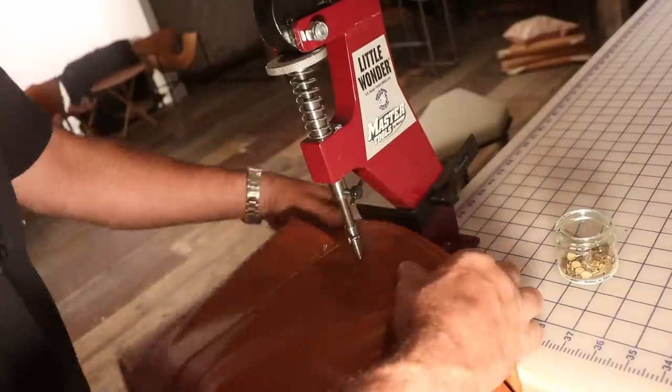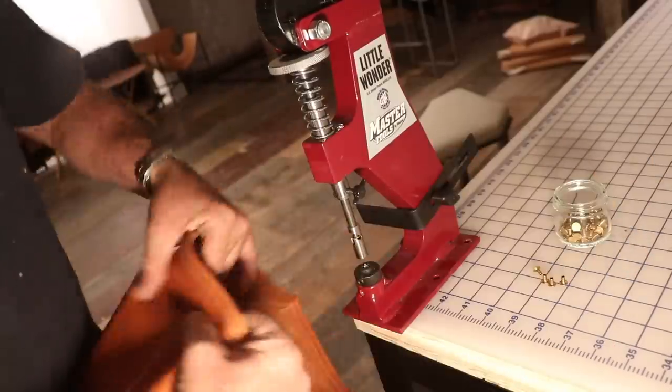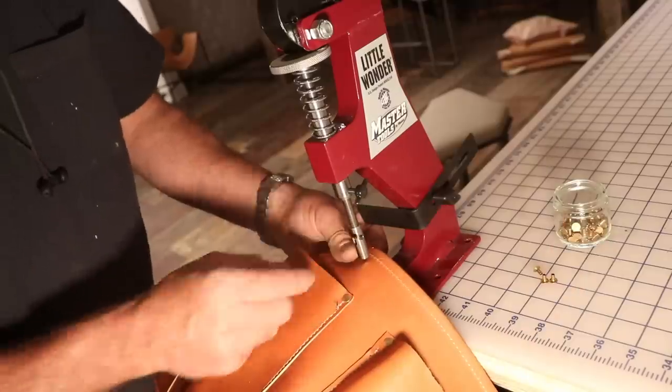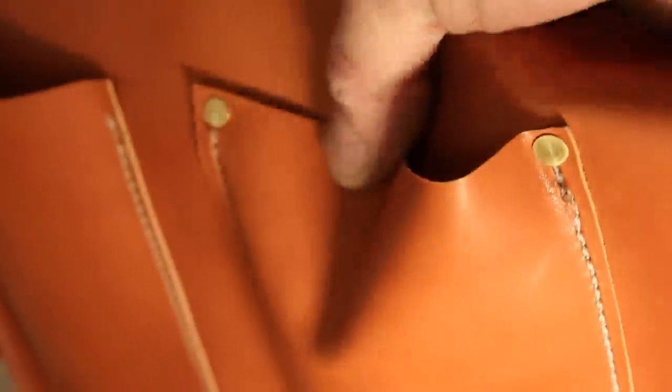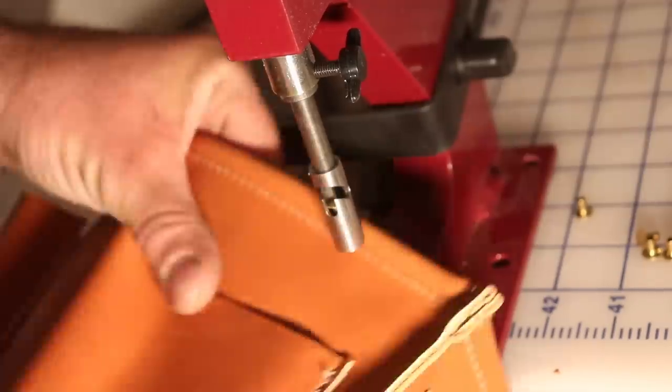Now I'm using this incredible little Wanda rivet machine. It punches the leather straight away — you put it there and it's called a splash rivet where the other side kind of stars out like an octopus. They do have caps — I could have put a cap on the other side, but again, tool bag. You see the splash rivet on the other side and how it fans out. Tool bag — this is all acceptable. I'm not going to a black tie event with this bag.